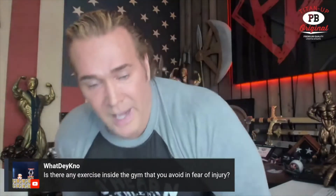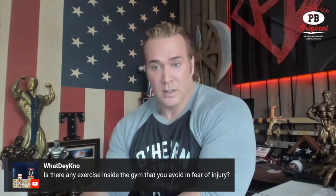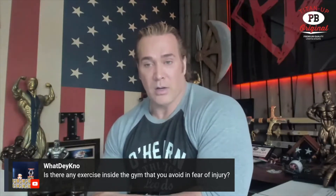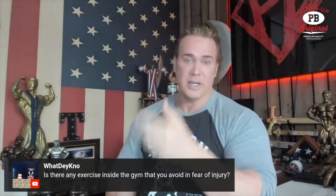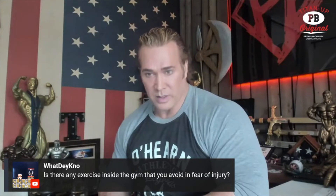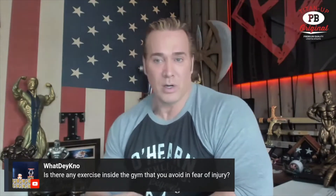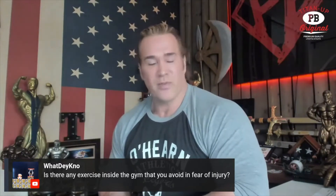I have never been asked that question: is there any exercise inside the gym that you avoid in fear of injury? I'm the guy that does most of the exercises that all of you are scared to do, so that takes out those. Probably the only thing I would not do anymore — and I wish I didn't do it as much as a kid — is probably forced reps.